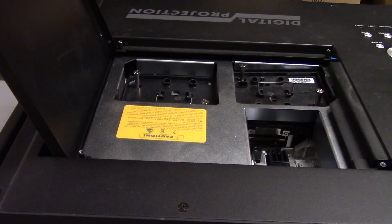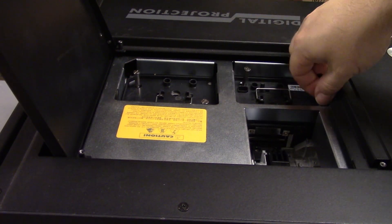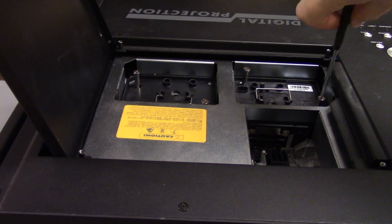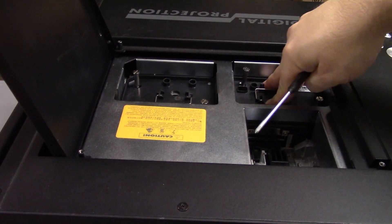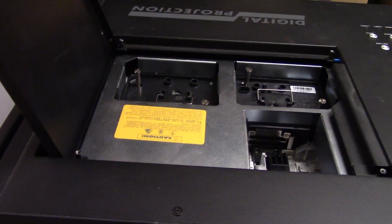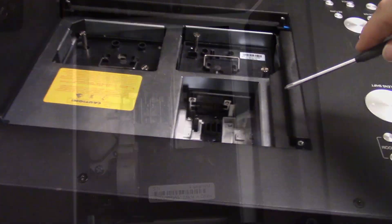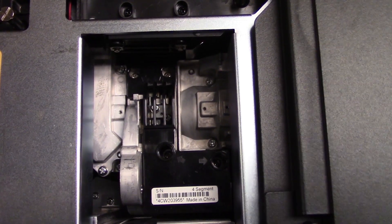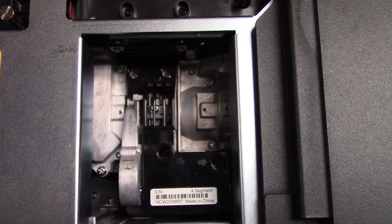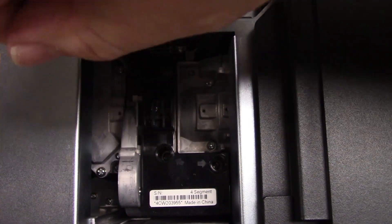So where we want to get to is the color wheel, which is in front of this lamp. To get to the color wheel we need to get into this area. Now you can really see in there. Hopefully I can hold this straight and take the color wheel out. There are four screws marked with an arrow.